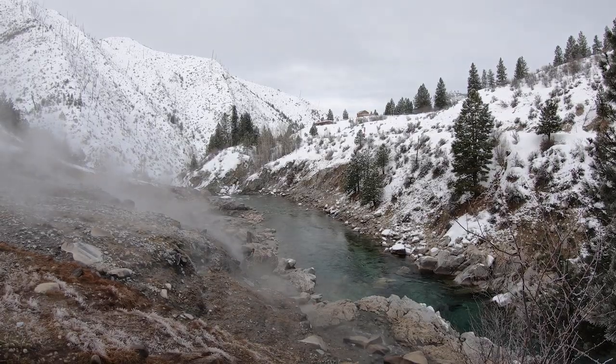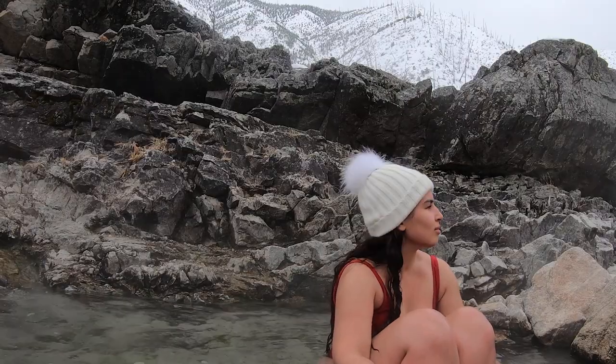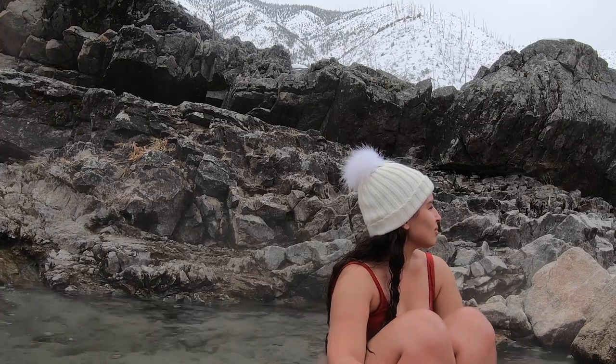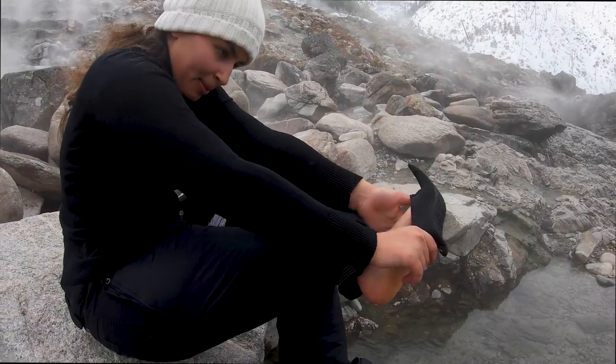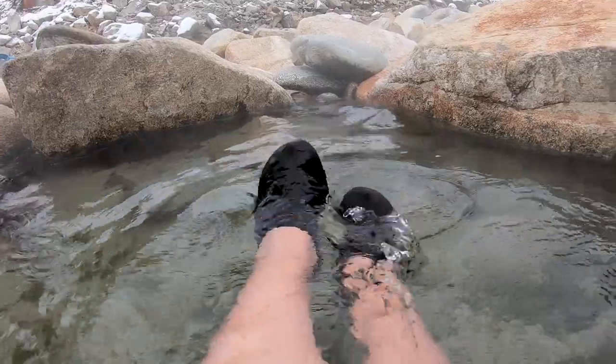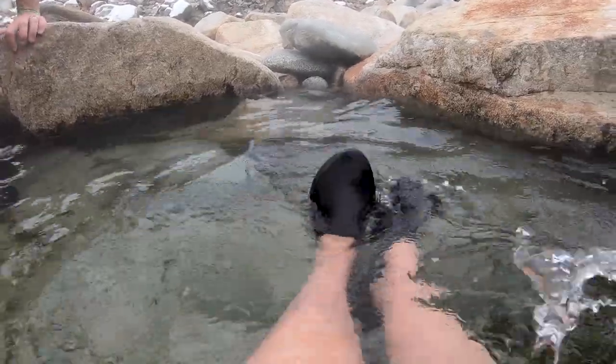Many hot springs are usually out in the woods with very little change to their natural state, which usually means that the rocks can be pretty sharp. Make sure you have a pair of water shoes or sandals that you can wear while soaking to protect your feet from getting sliced by sharp rocks.